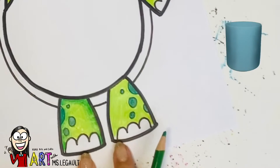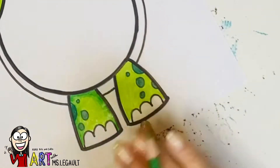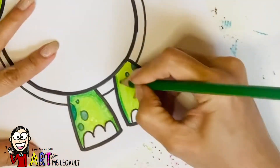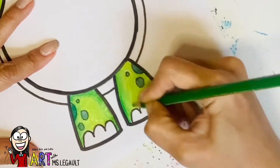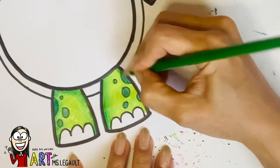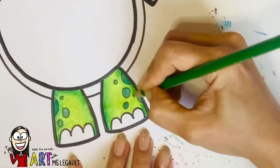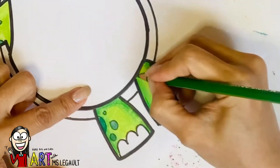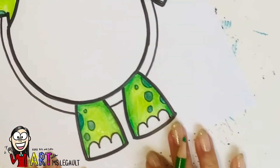Remember last class when we learned how to shade cylinders — you're gonna do the same thing here. Please make sure that you take another shade of the same color you're using and then press harder on the edges and go lighter as you go to the middle of the leg. That way you'll get a 3D effect. You have to do it here too because you have the tummy on top of the leg.